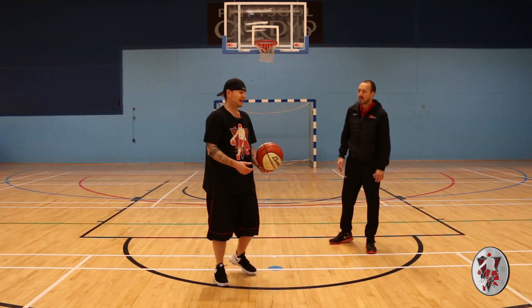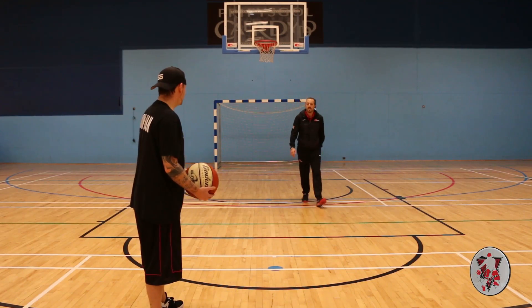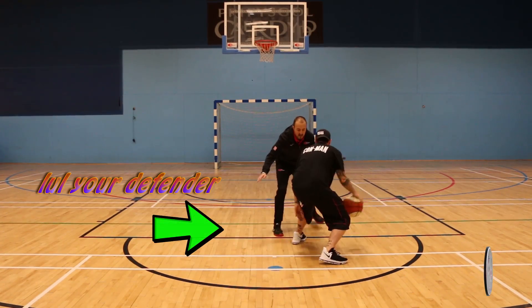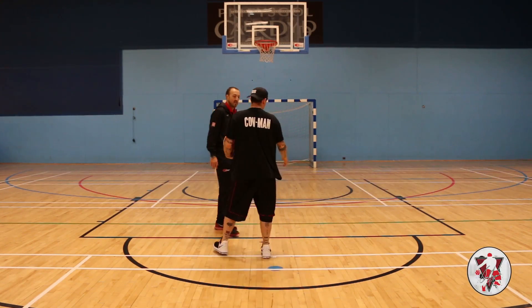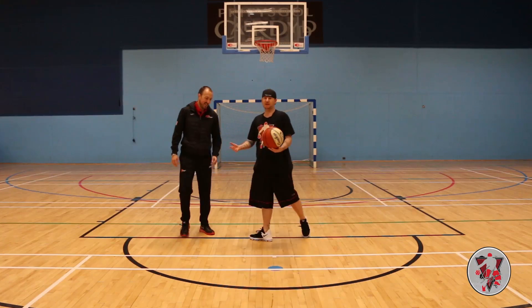Let's try and show you a little bit faster. So Nick's going to come from the blue line. I'm going to slow the defender down now, try and put him in a position. Step through the legs — and that's the move right there. Afterwards you can either laugh at him, pull up a jump shot, lay up, whatever you want to do.